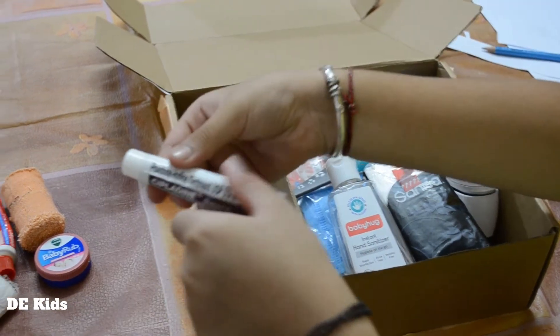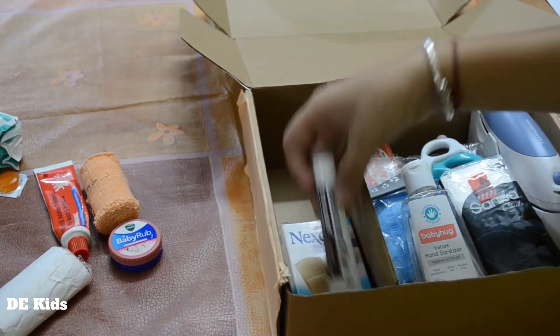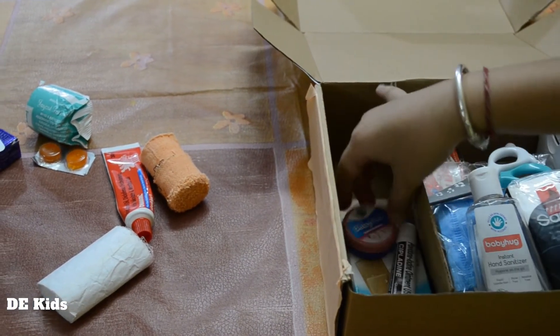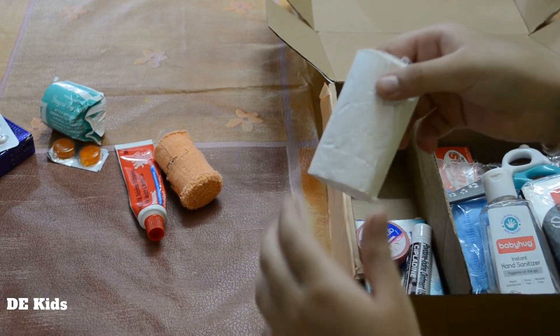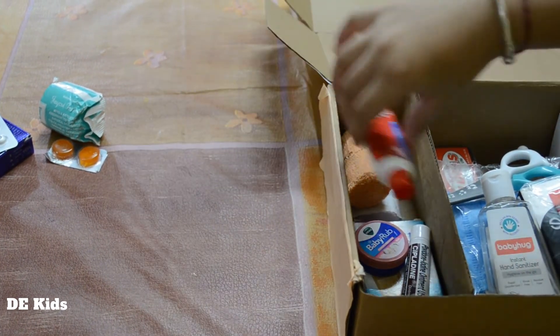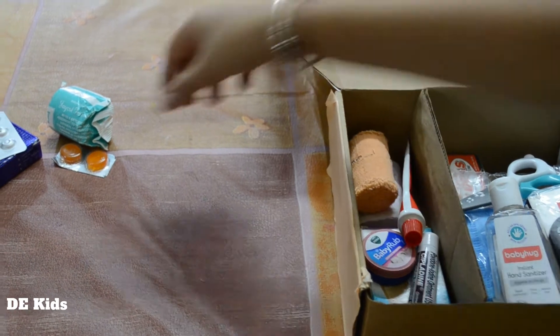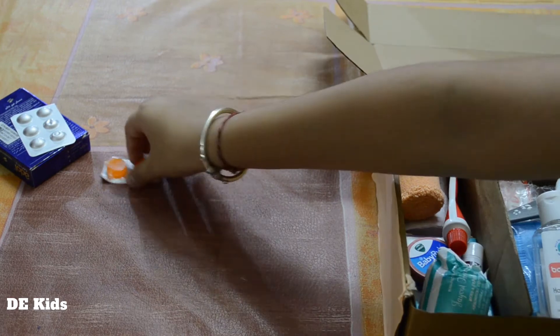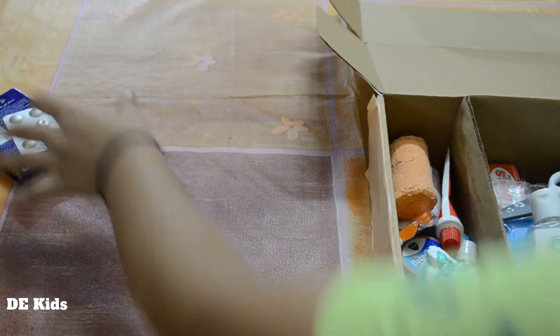A hand plaster, an antiseptic cream, baby rub, a bandage, cotton, and some basic medicines.